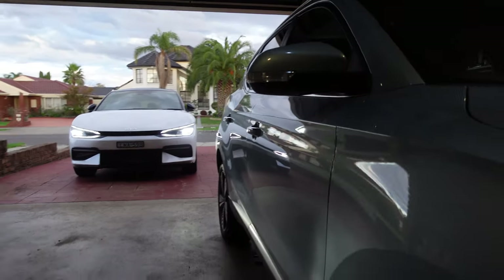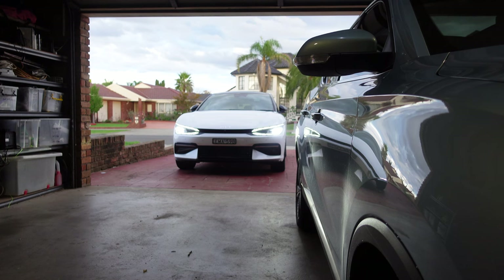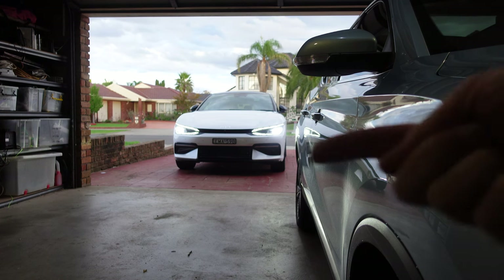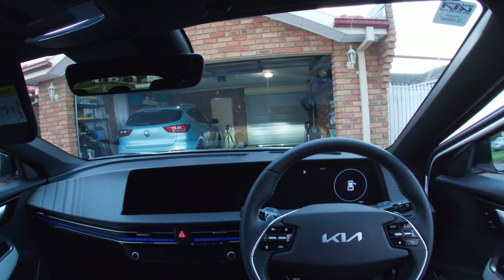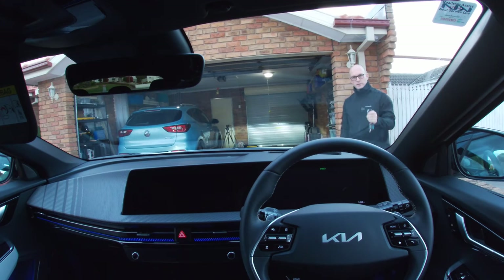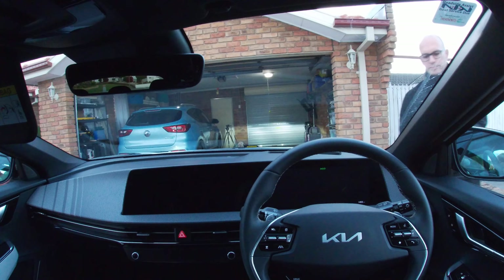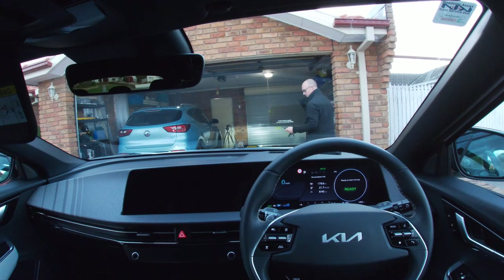In this demonstration it doesn't appear to want to. So I'll repark the car just slightly to the left of the frame and we'll try that one more time. Alrighty, here we go again. Car is locked, I'm going to press and hold to turn it on. Okay, car is on, and now we summon.